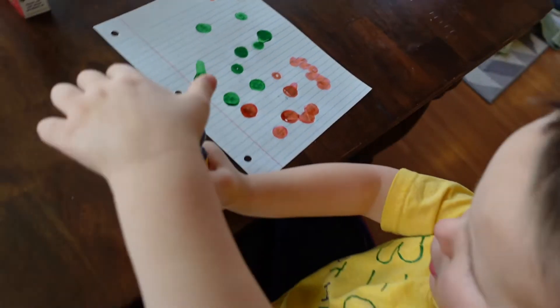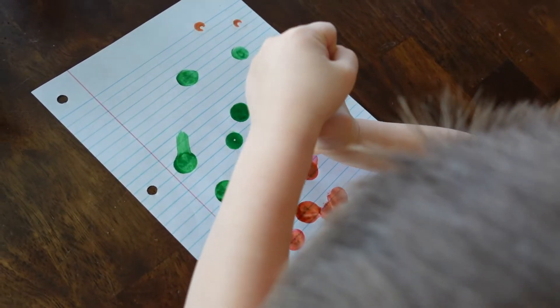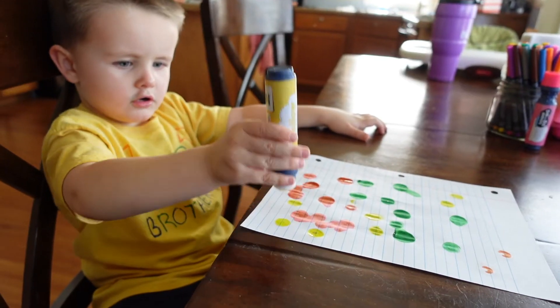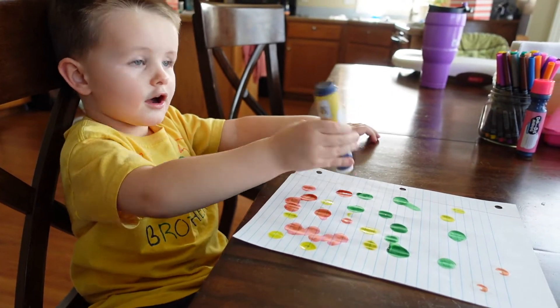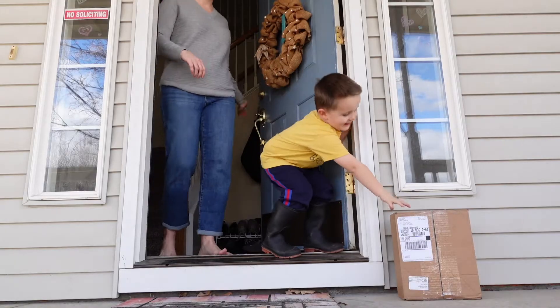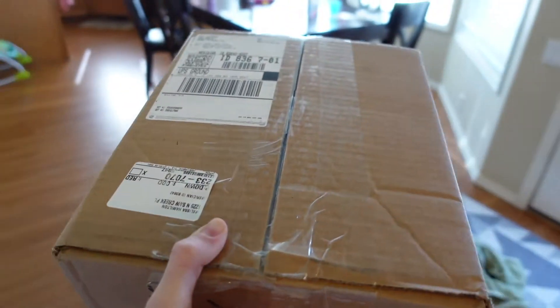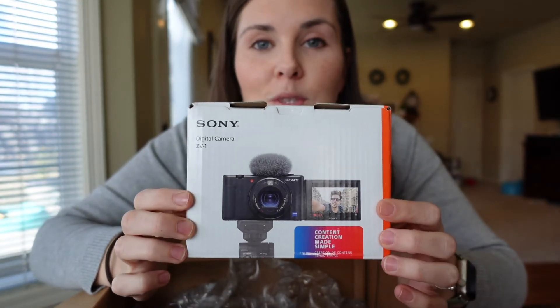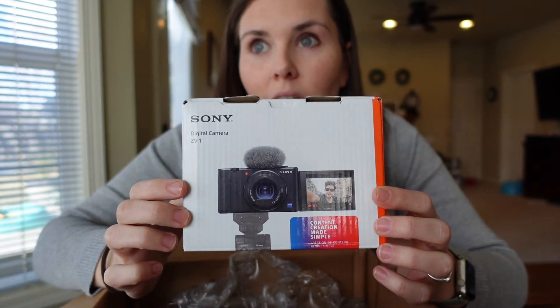Here we are about to open a new camera. This is my new Sony ZV1. Well, it's not new — I bought it on eBay used.